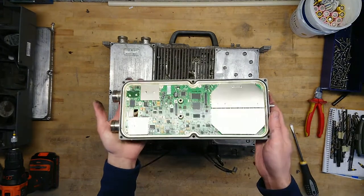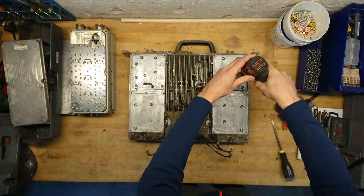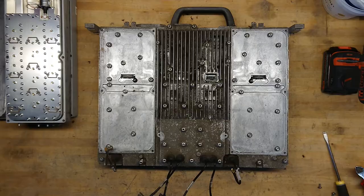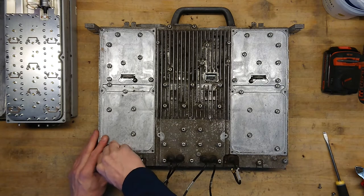I'm really looking forward to taking this apart and seeing what we find. It will be interesting to see how easy this comes apart.